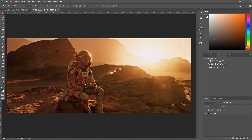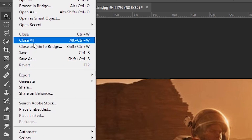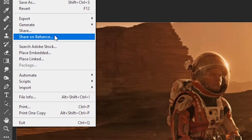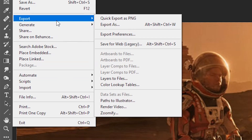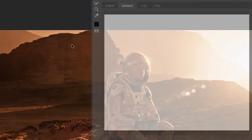The very first thing we need to do is extract the colors from our Martian scene. Photoshop gives us a super simple way to do this. With the image selected, head up to File, hit Export, and hit Save for Web. If you're using an older version of Photoshop, Save for Web might be elsewhere in the list, but in newer Creative Cloud versions it's in the Export list.